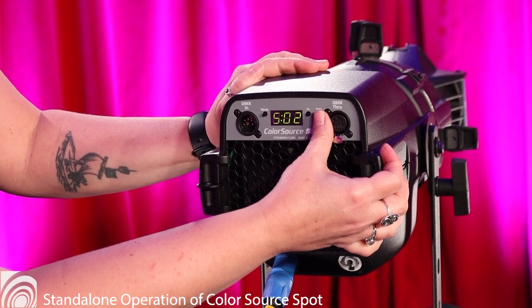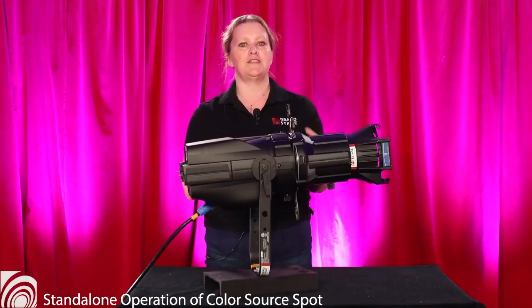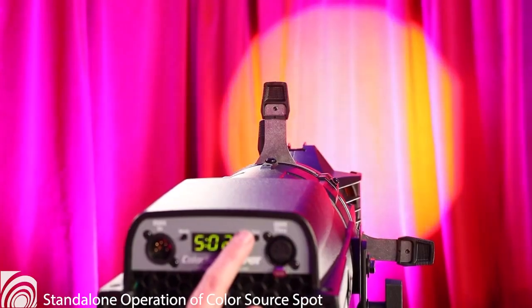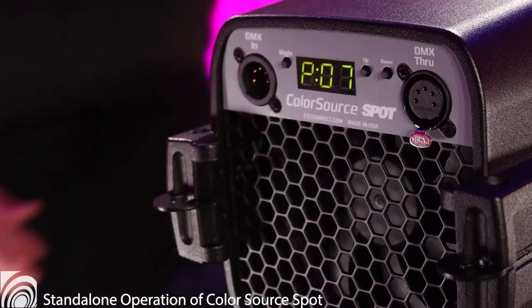There will be a P or an S in front of a number. The P stands for preset and the S stands for sequence. A preset is a fixed color and a sequence is a progression of colors. Use the up and down buttons to get a color you like and simply leave it at that. When you turn the fixture back on, it will automatically remember the preset and turn on to that color or sequence.